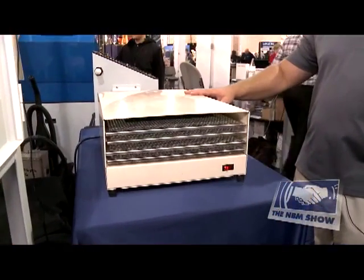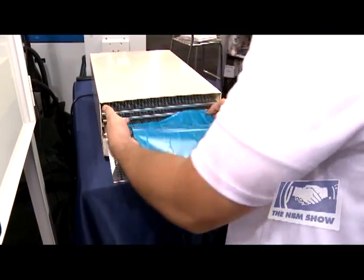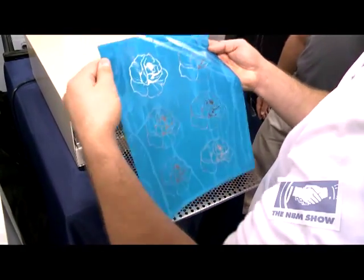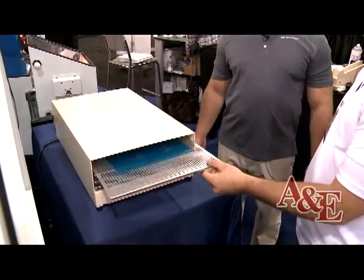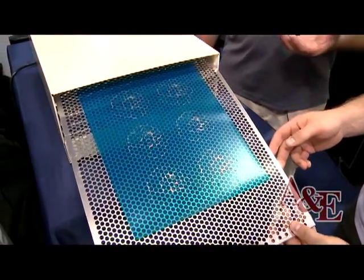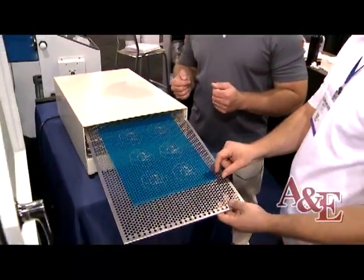Once the film is developed with water, you need to dry it. You can either dry it by hang drying it, or you can get a dryer that will speed up the drying process. We're using today our PB500 drying unit, which will dry the film in about 5 to 10 minutes, depending on the thickness of the film. Once the film is dry, you take it out and you can see there's no water on the film.